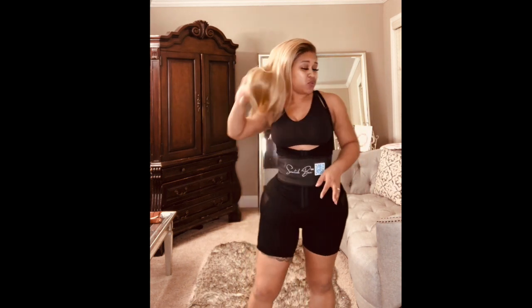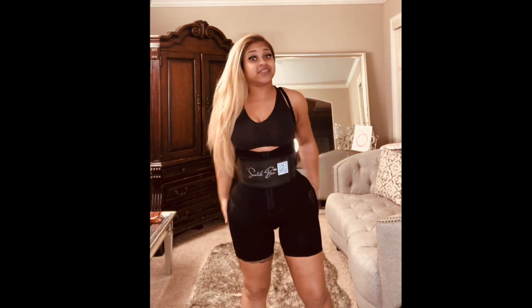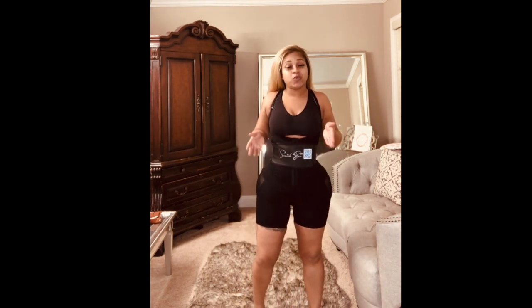If it starts to get too small, you might have to go down to another size. This particular size I have on is an extra large, and it actually fits. If you want more compression, go down a size. But if it stops your blood circulation, then definitely go up to the next size. You want to make sure your waist stays snatched.